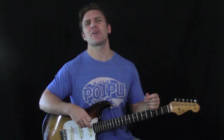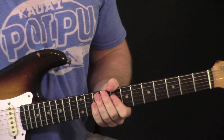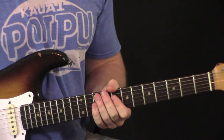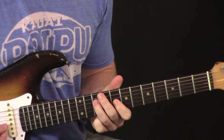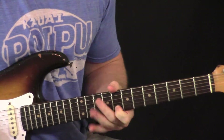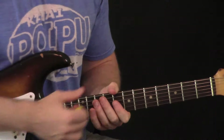Alright, come follow me in close so you can start learning some of these cool Freddie King licks. Come up here to our C box right here at the eighth fret. We're playing here and then sliding into the second position just for one lick and then going back.